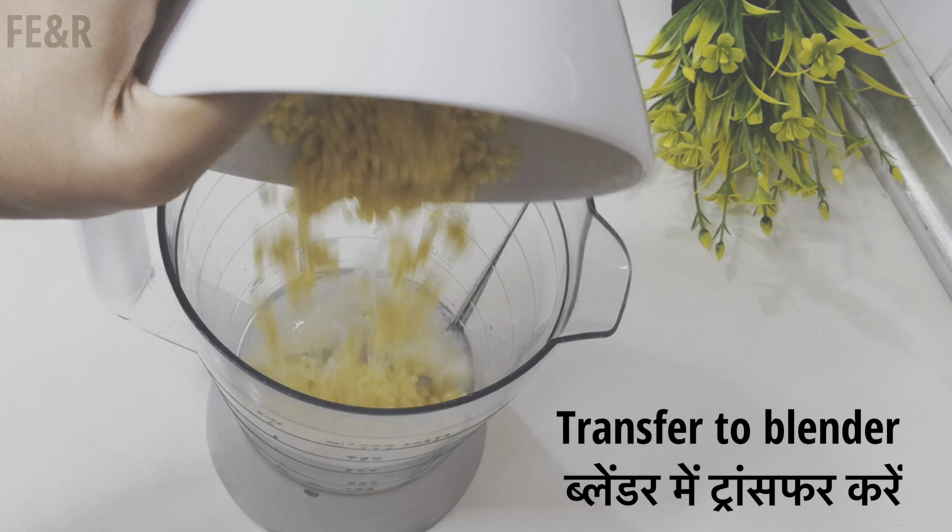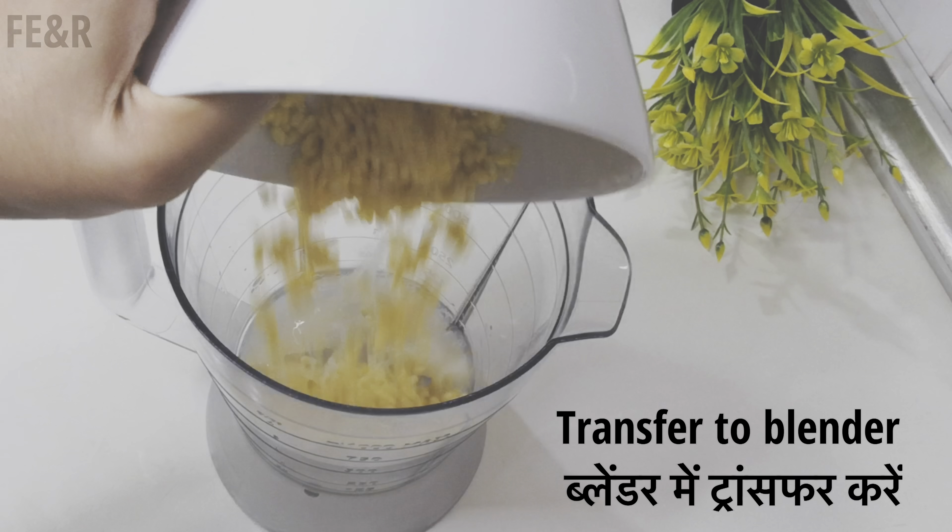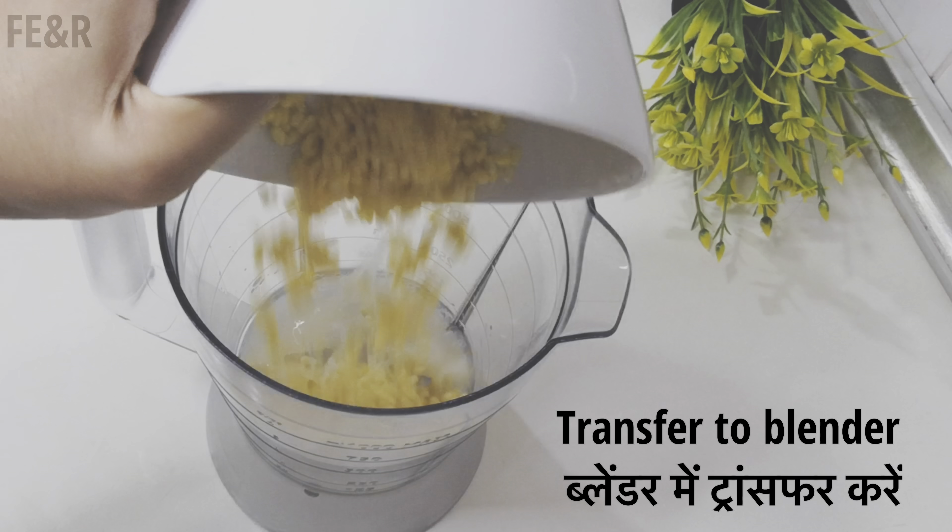Hi everyone, welcome to Food Eat and Repeat. Today I am making moong dal cheela — this tasty and healthy recipe you can add to your everyday breakfast meal. So let's get started. And if you haven't subscribed to our channel yet, please subscribe now for more videos and new updates.